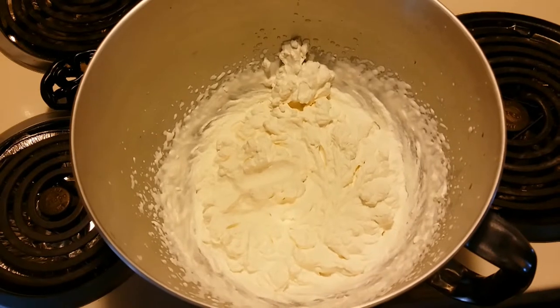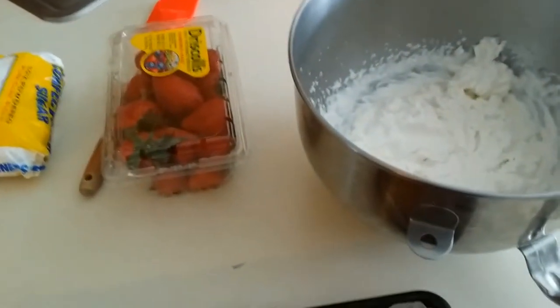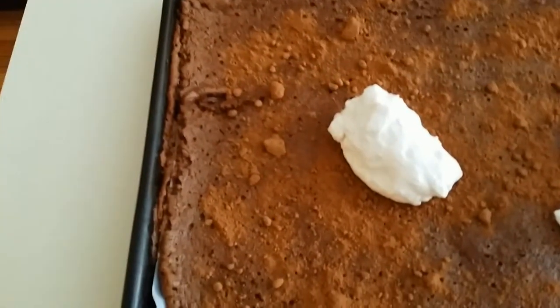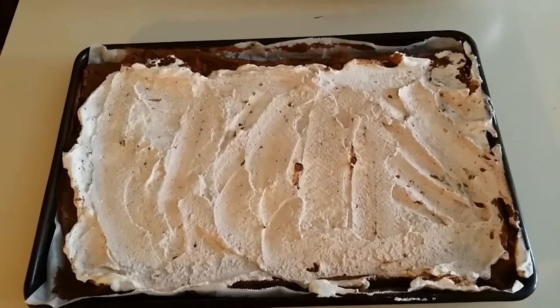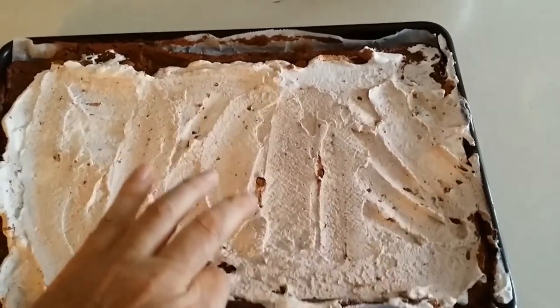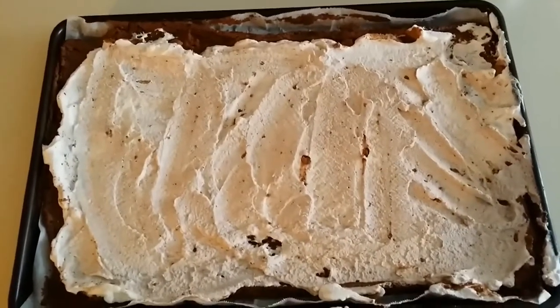We're going to take and spread this whipped cream into our roulade. Take some whipped cream and put it right on the roulade. We don't want to do little bits — we're going to take a lot, put it on the roulade, and spread it after we get a bunch on the cake. You see that nice thin layer of cream — you don't want to put too much because we're going to roll this. If you put too much cream, it'll just leak out. When you roll it, take the paper and pull it up and use the paper to help roll it.